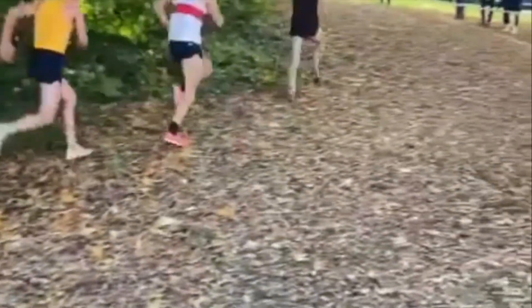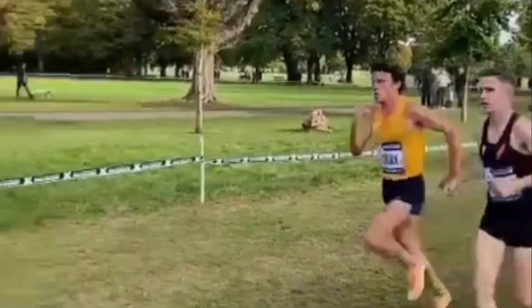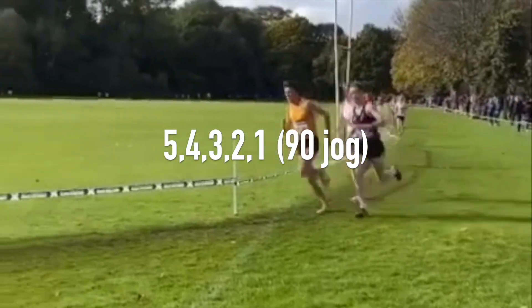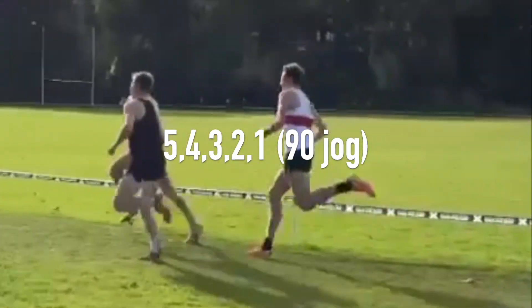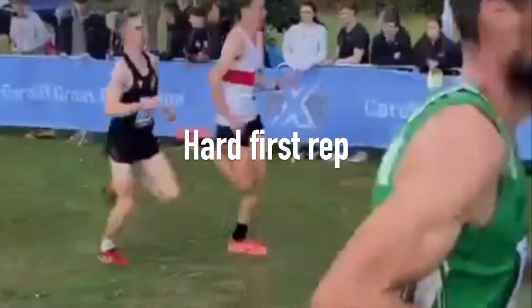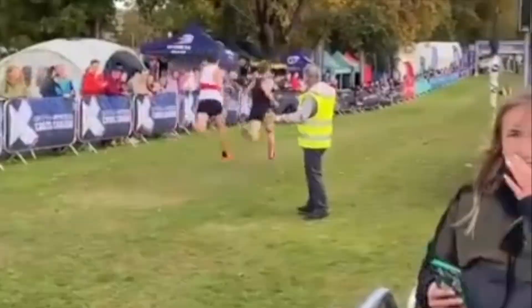You can add a fast first rep to simulate having to set off fast in a race. An example workout would be 5 minutes, 4 minutes, 3 minutes, 2 minutes, and 1 minute reps with 90 seconds jog recovery in between, with the first 5 minutes being run hard. More sets can be added, broken up by doing 5 minutes jog between sets.